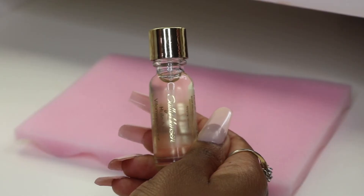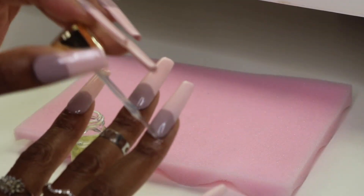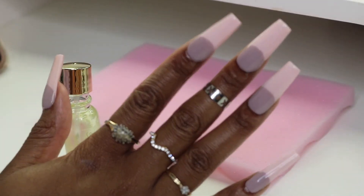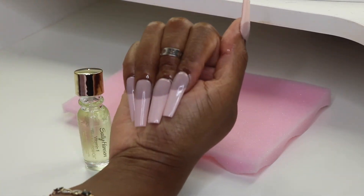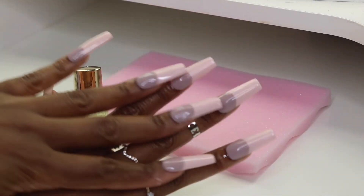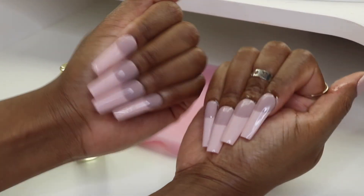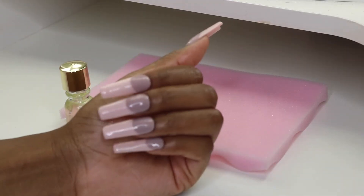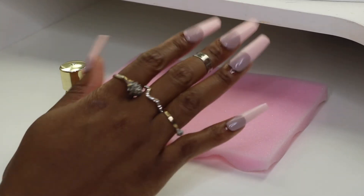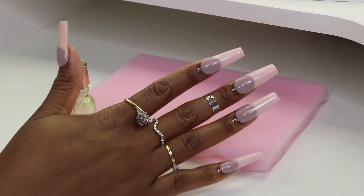I use this Sally Hansen cuticle oil just to make sure my nails are looking nice and healthy. And that finishes up the nails — please tell me what you think in the comment section below. These nail products are amazing; the polish looks great and works really well. Make sure you check out their website — I'll have a direct link in my description bar as well as a coupon code to save. Thank you so much for watching and I'll see you in my next video!